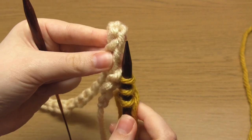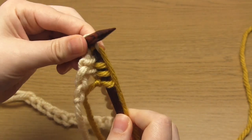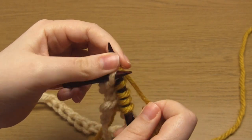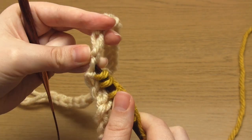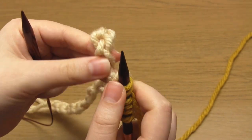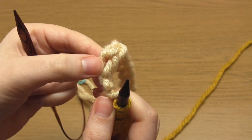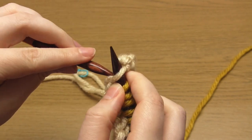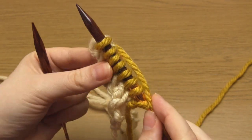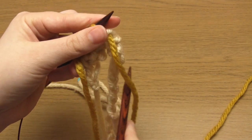Repeat the same for the next five chain bumps: take the right hand needle from back to front into the next chain bump, insert the left hand needle from front to back crossing it in front of the right hand needle, and knit one. Continue until you've completed six knit stitches. Then skip the next chain bump and knit one more chain bump. You should now have seven knit stitches on your needle plus a slip knot. Turn your knitting and purl three stitches, making sure the working yarn is at the front towards you.